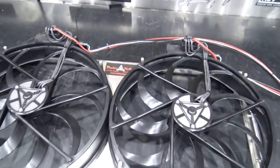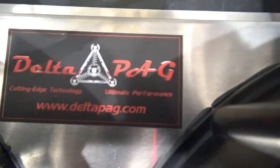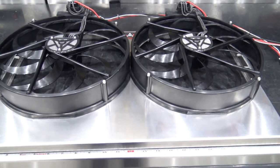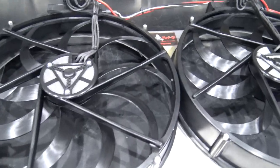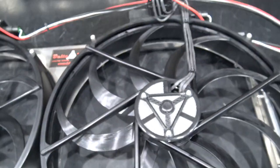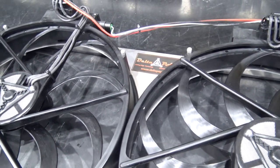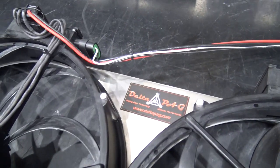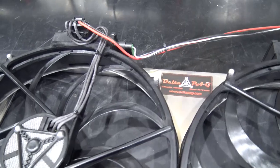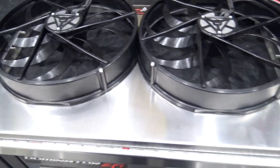I thought I'd make a video on these fans. I contacted this company Delta PAG — there's their contact info. I met these guys at PRI the year prior and always wanted to try out their fans. These are brushless fans with controllers built in, so there's the controller. The way they'll be wired in my car is just power and ground, but you can also slowly ramp them up and down.